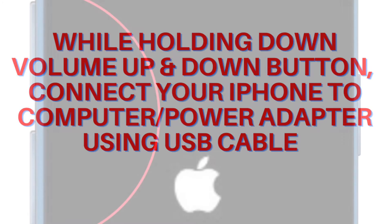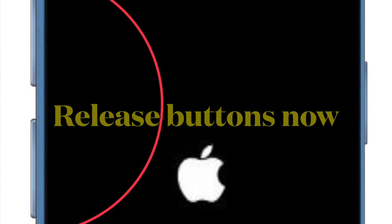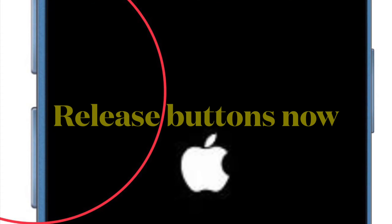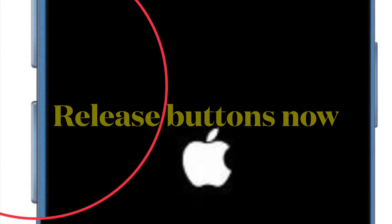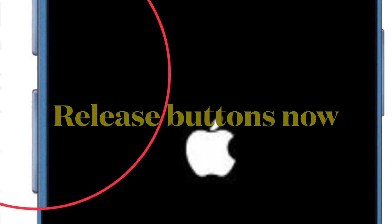Then you have to release the buttons when the Apple logo appears. When a message appears saying 'Diagnostics — allow Apple to identify potential hardware and software issues with this device,' tap Start Diagnostics and you are good to go.